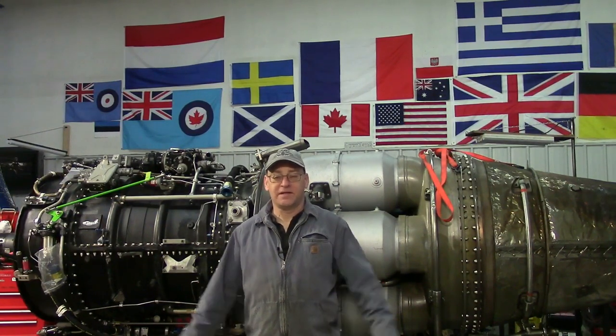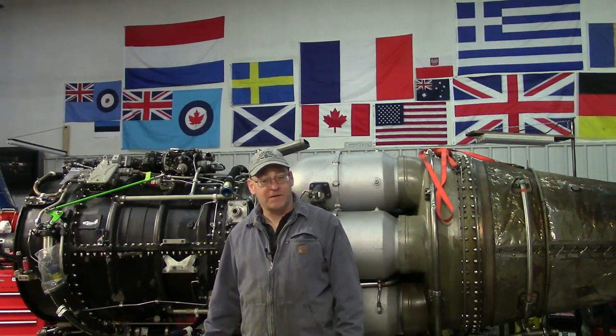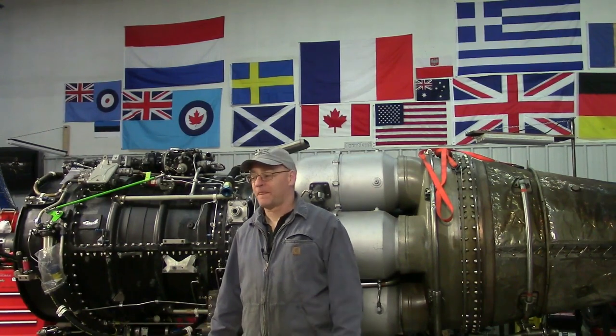Hey everybody, welcome to the shop at Jet City Turbines. It is a Sunday, and in the midst of the near panic worldwide — never thought I'd be saying this — due to a global pandemic, I thought I would focus not on the negative, but on the positive.